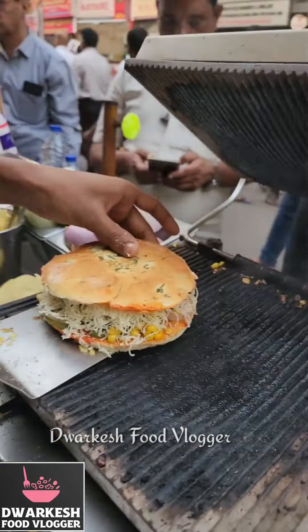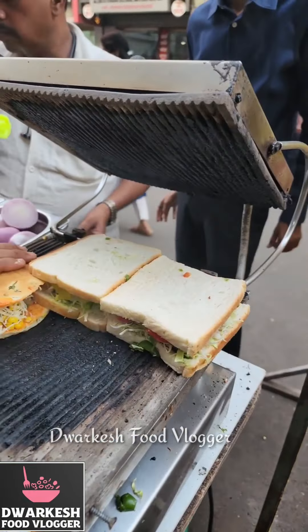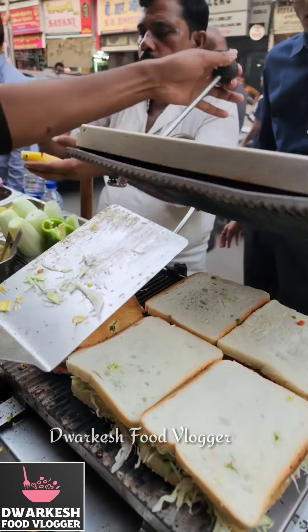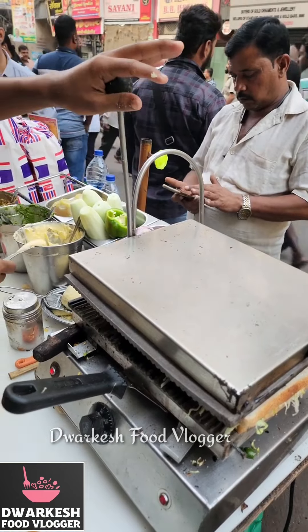This is not locked. This is not locked in. So this is the most famous grill sandwich here. This is how it tastes. So here our Kulcha Sandwich is ready.